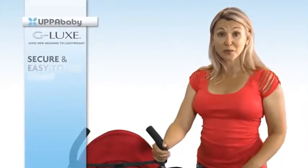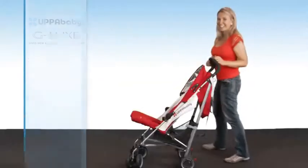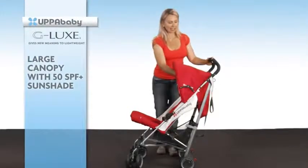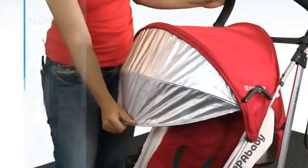It's very easy to use the brake — you simply press on the little red brake and it locks into place. Another terrific feature that we love is the really great canopy. Not only is this one really large, it has a 50 SPF sunshade, so it's very important to keep bub out of the sun.